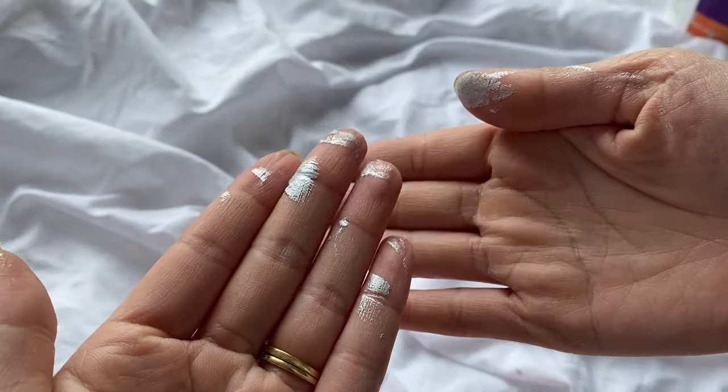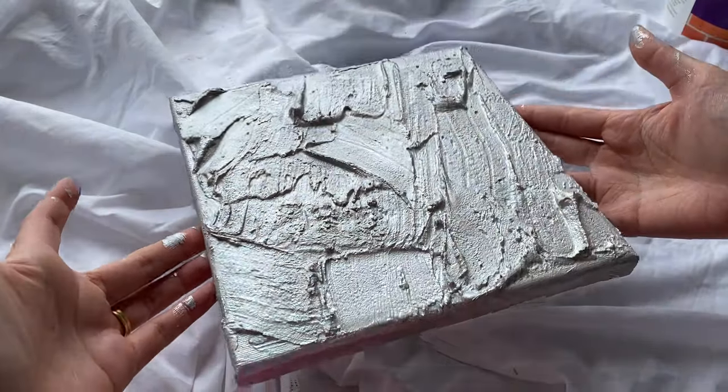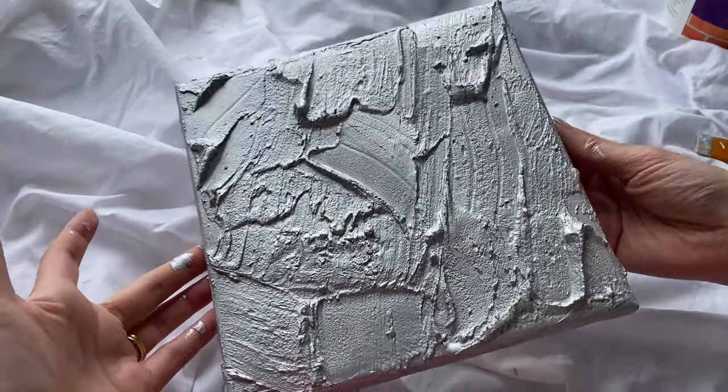Just look how pigmented this paint is. I definitely feel like this paint would be perfect if you want to paint figures, sculptures, or anything like that.